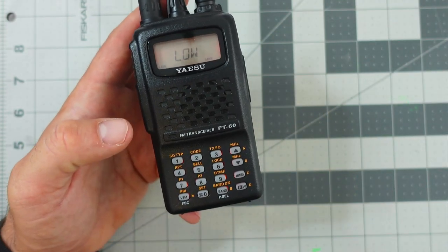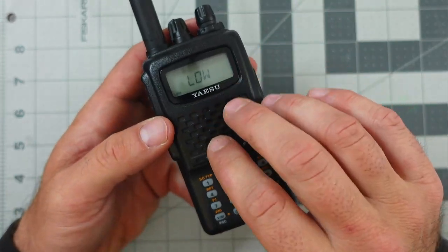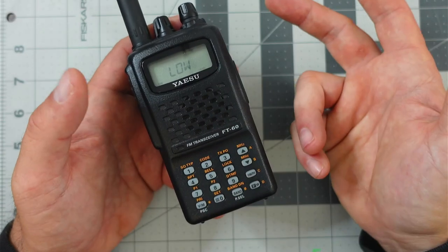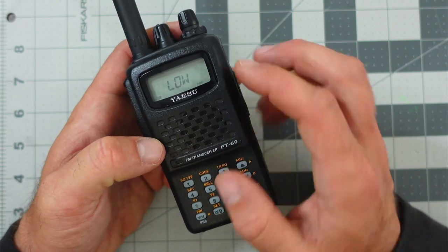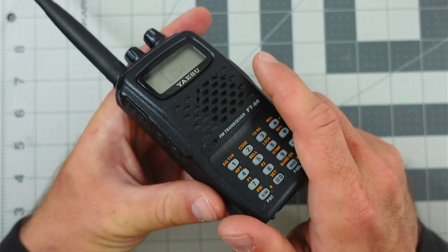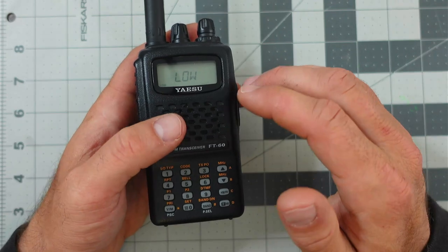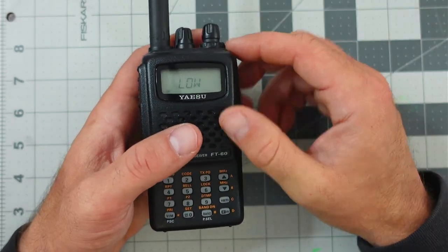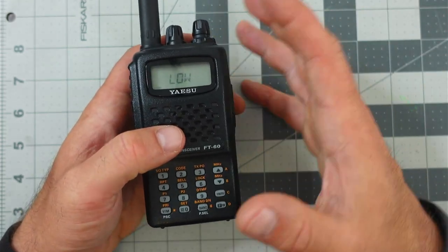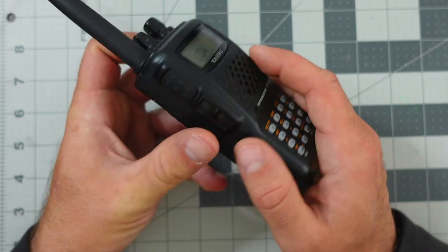A lot of people will ask about battery life. If you have a lower transmit power, you're going to conserve battery. It's always good to make a transmission with the minimal amount of power necessary to make the communication — not only are you not blasting out RF further than you need to, but you're also conserving the battery on your handy talky or HT radio.